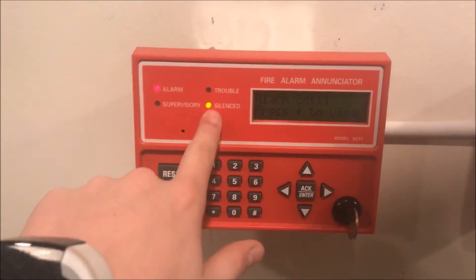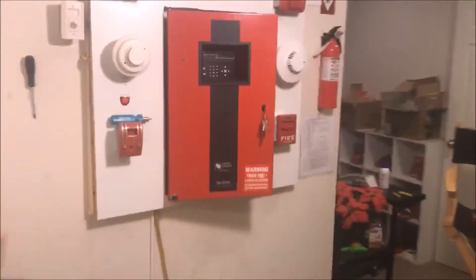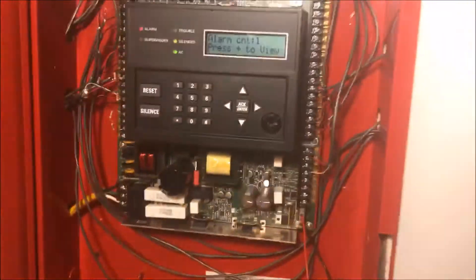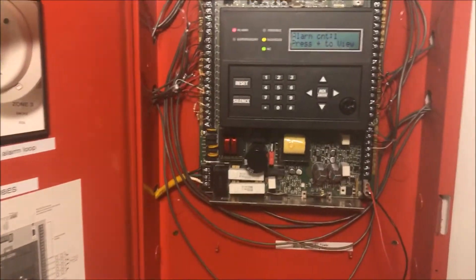That will put the panel into silence. You can see it says silence on the enunciator, and over at the panel it has been silenced. Strobes are still going — that is a two-wire device. That is just one thing you can do with an enunciator: it allows you to silence the panel.